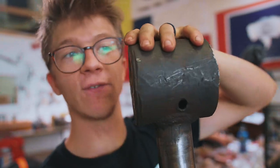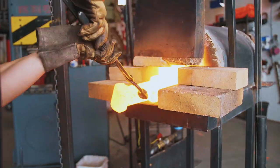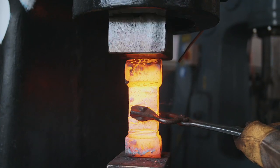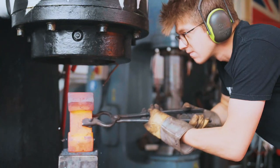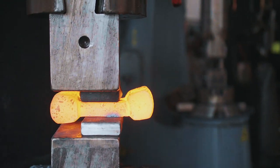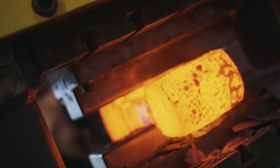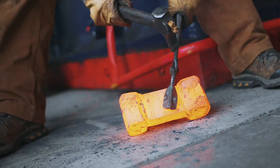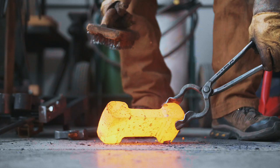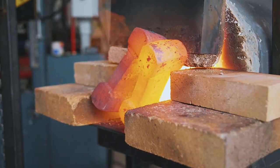Right now Will is on the phone with a steel supplier. He's going to go buy a big chunk of four-inch round and a bit of two-inch round because he's got to remake the whole Pitman. We're happy with these toggle links — we're going to let them cool down in front of the forge and then it's on to some machining.